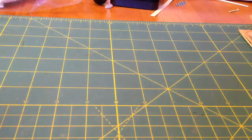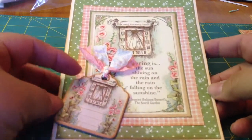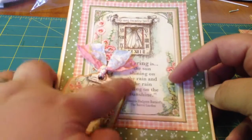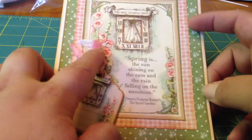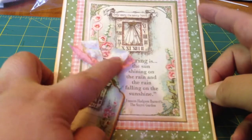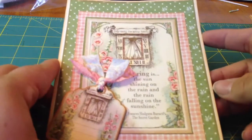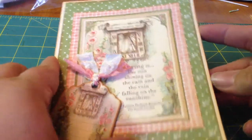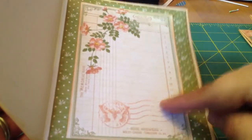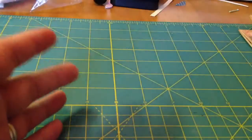This one's my favorite — another vertical one. I love the chipboard and this cutout. It says, 'Spring is the sun shining on the rain and the rain falling on the sunshine.' It's such a cute design and a really pretty quote. And then here's the inside of this one — I love that with the postage stamp. Really vintage.